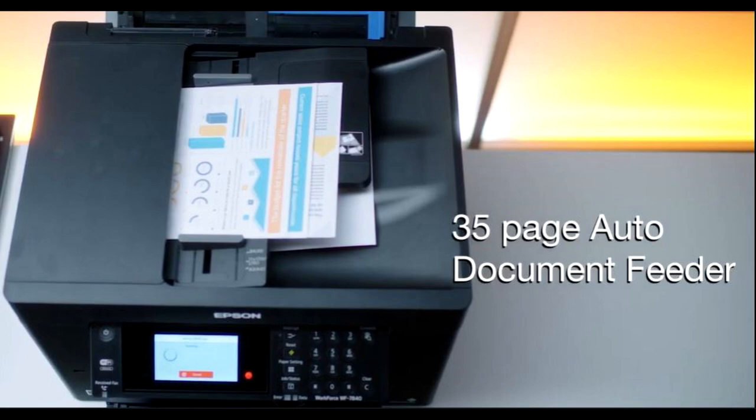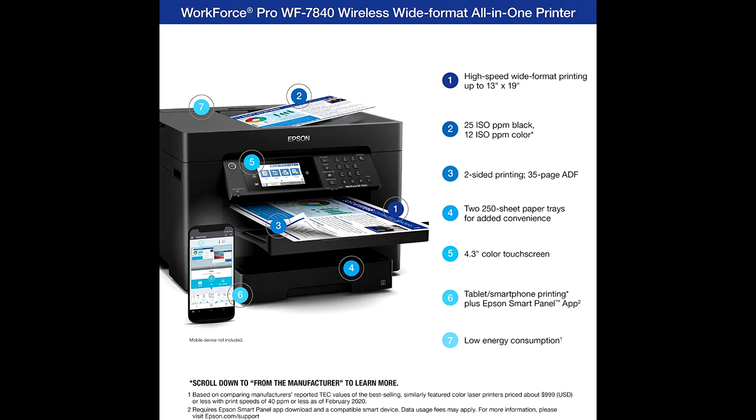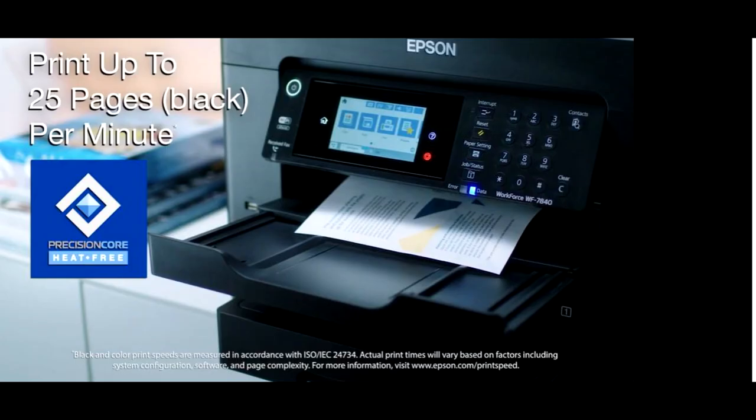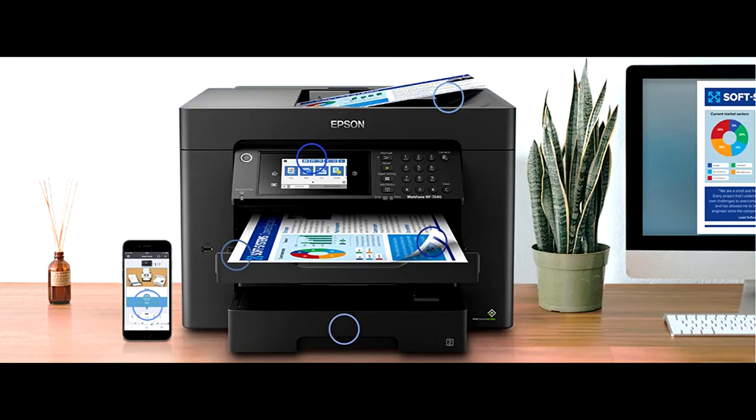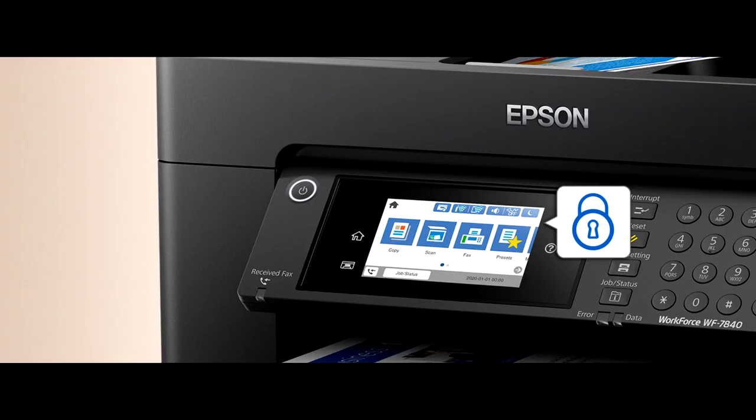The dimensions of the WF-7840 all-in-one printer are about 38.4 by 20.3 by 20.5 inches and it weighs 57.7 pounds. You can supercharge workplace efficiency and productivity with the ultra-fast WorkForce Pro WF-7840, offering high-speed wide format printing. This reliable all-in-one consistently delivers sharp, professional quality prints.